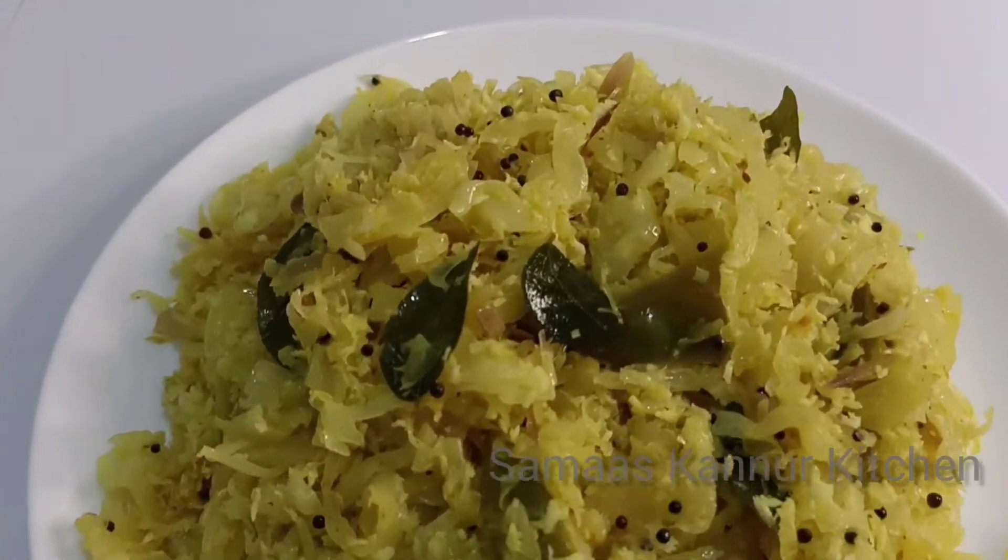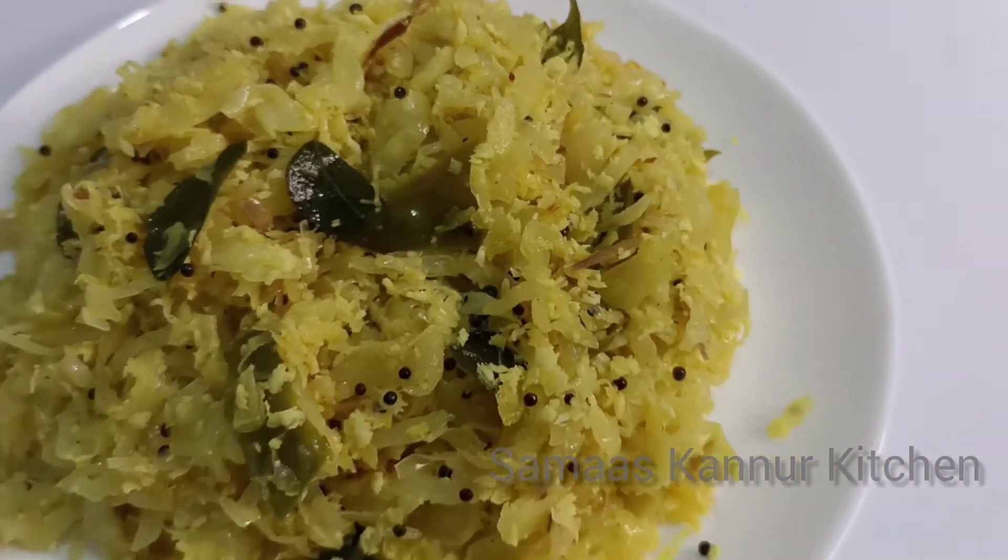Hi friends, welcome back to my channel. I am here to make a recipe for cabbage.